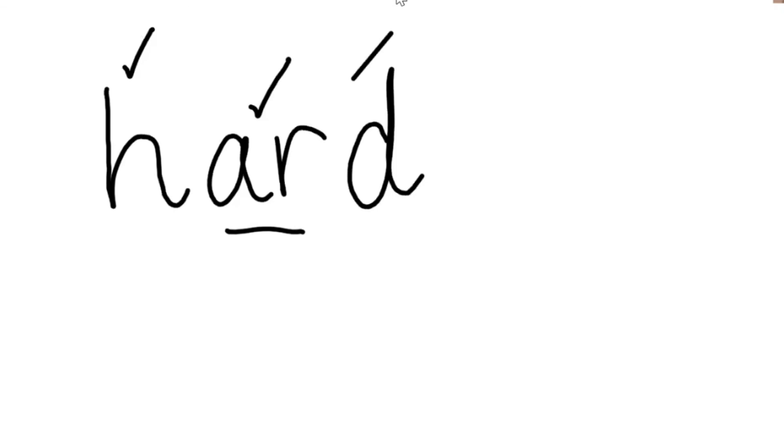Hard. How many sounds are there? H, r, d — hard. One, two, three. Three sounds. Amazing work, guys. Keep it up.